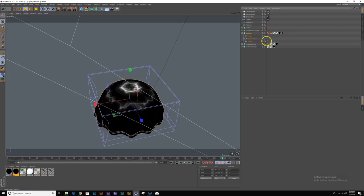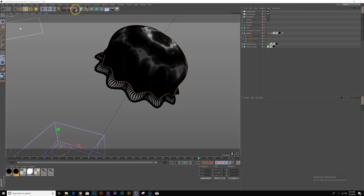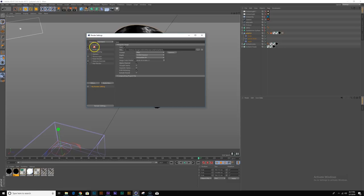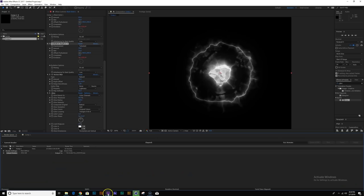Now if I turn my deformers back on and look through my camera again we should have our animation going. I'll turn off my lights and sky object. Let's render this out using our standard render — all frames — and save this as 'jelly tutorial texture'. Let's render to the picture viewer. It should be fairly quick. In the meantime let's go back to After Effects.